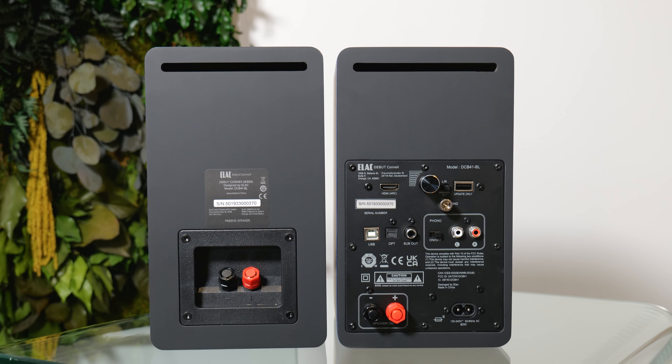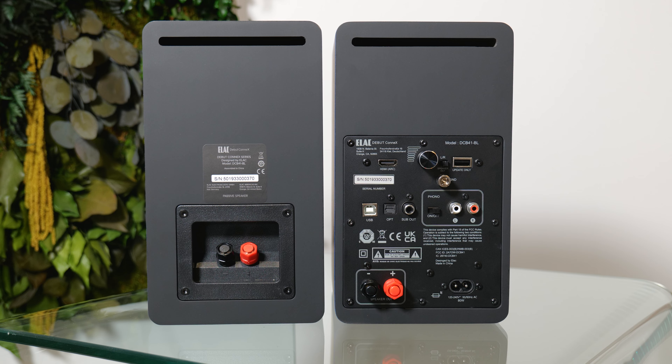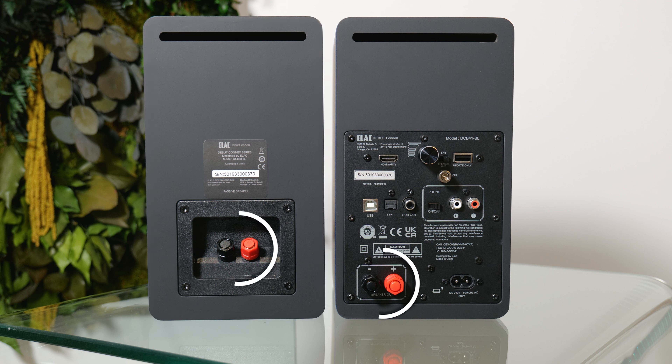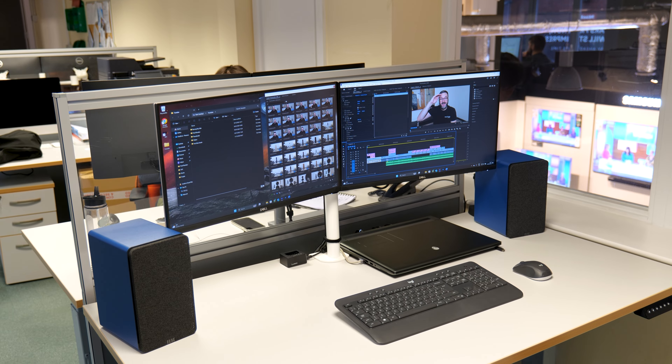The mains powered primary speaker hosts all of the connections and two Class D 50W amplifiers. The secondary passive speaker does not require mains power. It connects to the primary speaker with the included speaker cable — if that's not long enough, any reasonable quality speaker cable will do the job. And considering the price, the connectivity is plentiful. There's USB, supporting up to 96kHz at 24 bits, perfect for a laptop or computer audio.